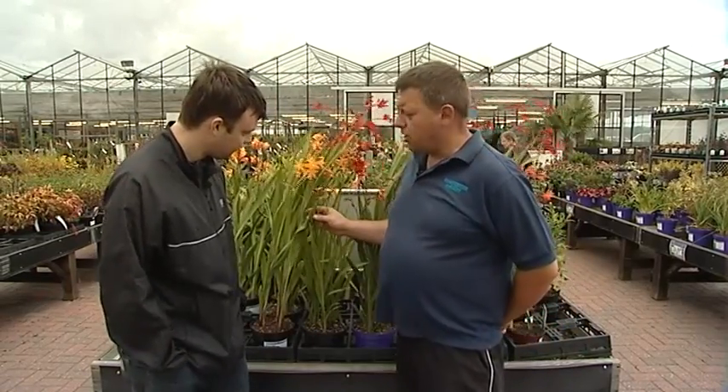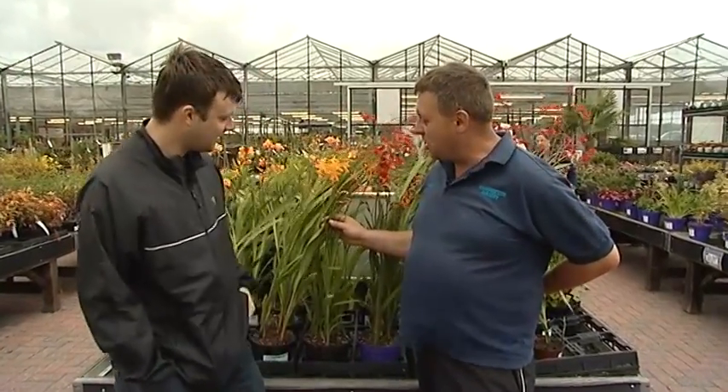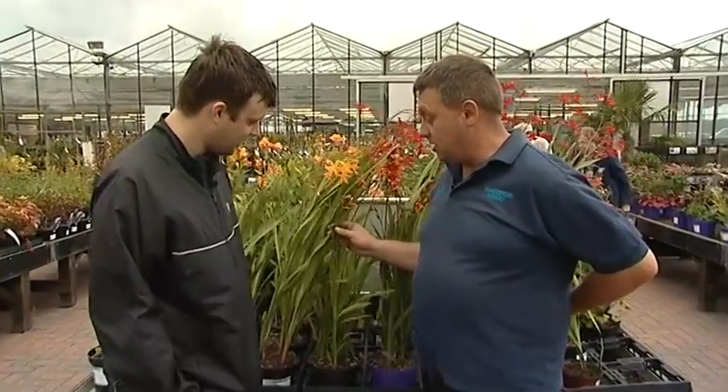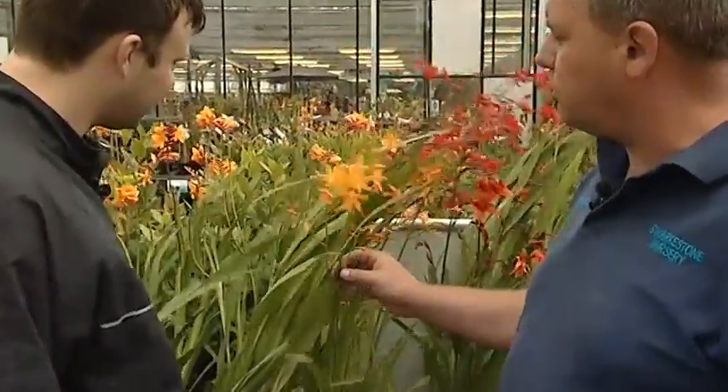I've got a cracker for you this month. We've moved over to plant of the month and this is Crocosmia. Every month it gets these long names! Crocosmia is a personal favourite of mine. People know it as Montbretia, but Montbretia is different — similar sort of family, but this is Crocosmia.